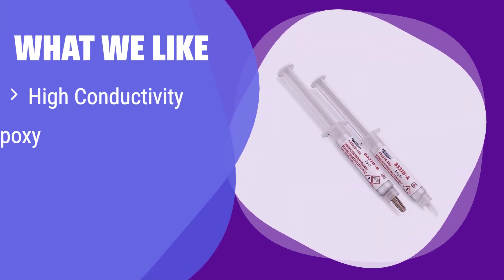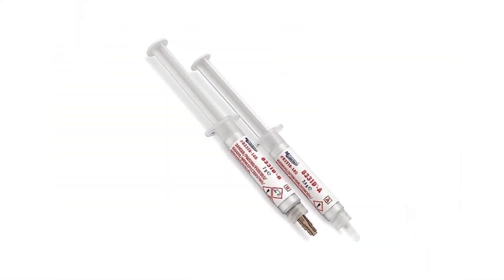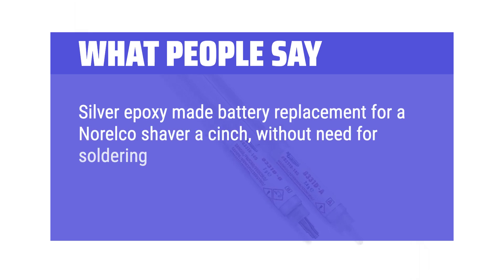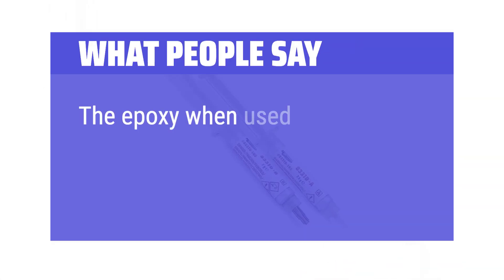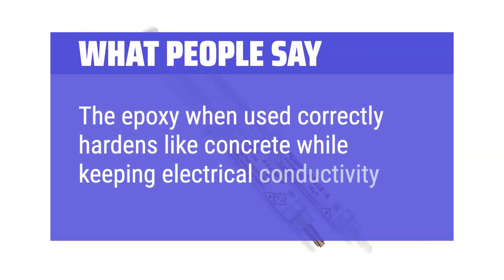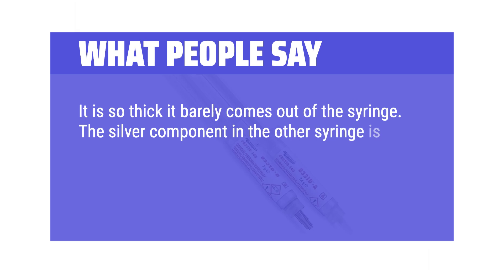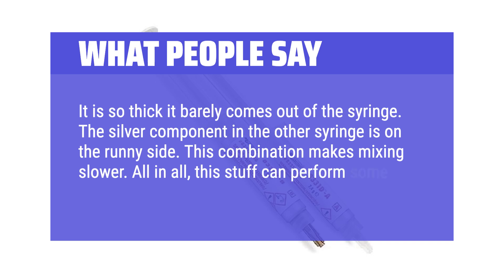What we like: This high-conductivity epoxy creates strong, permanent electrical connections. If you're looking for a superior alternative to soldering, especially for heat-sensitive components, this is your solution. Its high conductivity ensures efficient electrical transfer. What people say: Silver epoxy made battery replacement for an Arelco shaver a cinch, without need for soldering equipment, but you may need a heat gun to fast-cure the epoxy. The epoxy when used correctly hardens like concrete while keeping electrical conductivity. It is so thick it barely comes out of the syringe, and the silver component in the other syringe is on the runny side — this combination makes mixing slower. All in all, this stuff can perform some miraculous repairs.